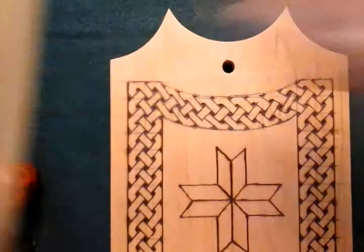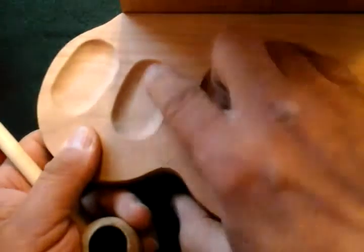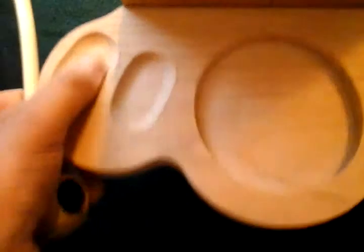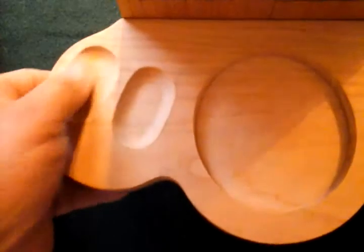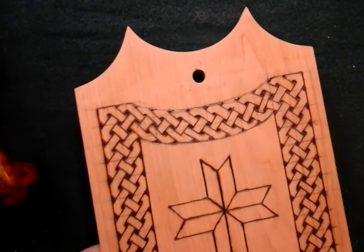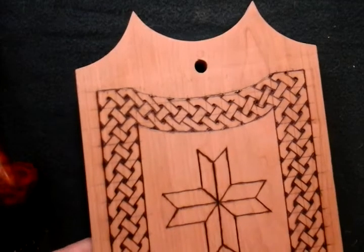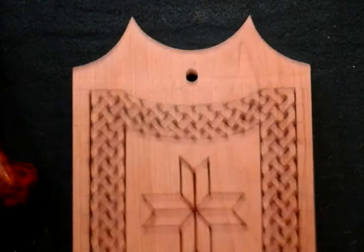I hope you guys enjoyed what I put out on the video and I hope the information can help somebody. I had a hard time learning how to do these pockets when I first started. I was trying the Dremel tools and everything, but now I just use a router and it goes much quicker and more even. You get a better quality pocket that way. This is my first video on YouTube ever — hope you guys enjoy the information. If you've got any comments or questions, just go ahead and leave a comment.